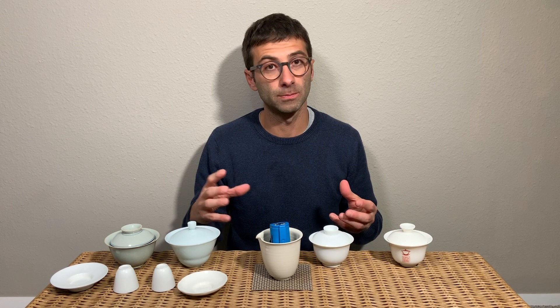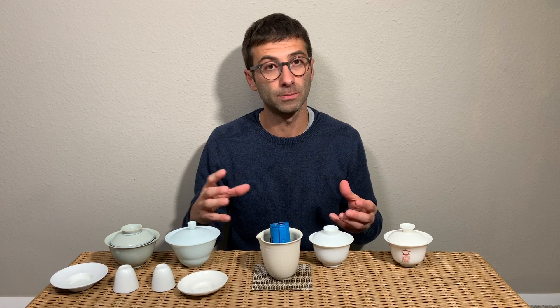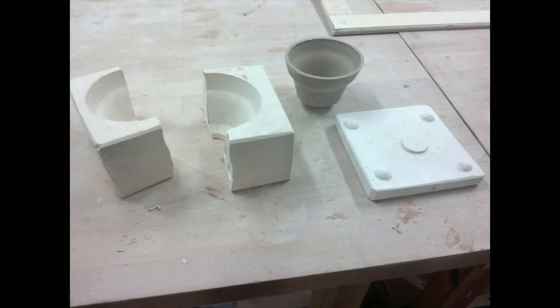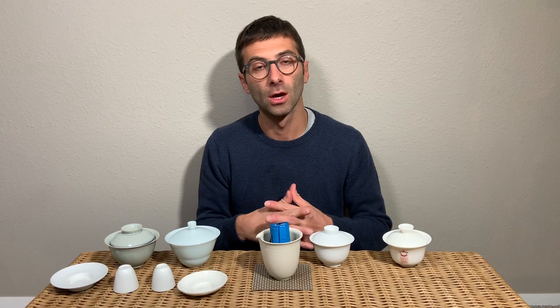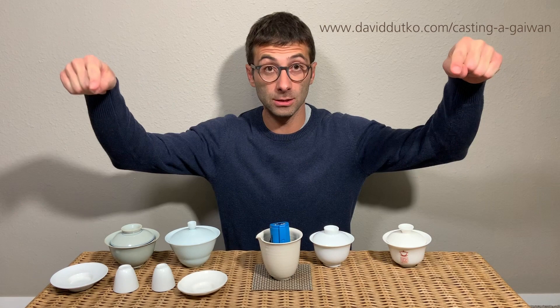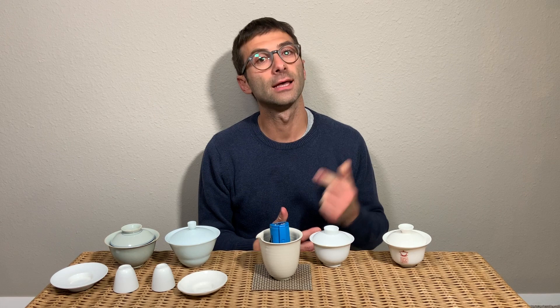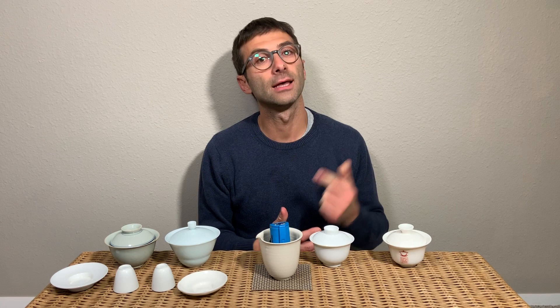The first topic I want to speak about is how to distinguish the difference between a handmade gaiwan and a mold-casted gaiwan. There are two different techniques to manufacture a gaiwan. The first one, and by far the most widespread, is using a mold and casting the gaiwan in it. There is a very good description of this technique on the website by David Dudko — I will put the link in the description below this video.